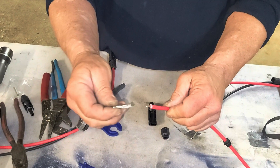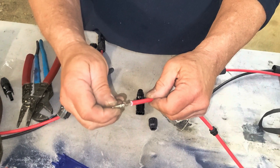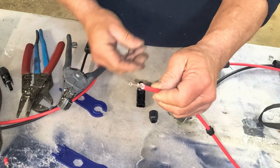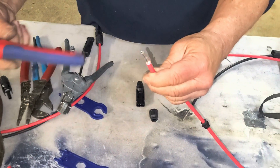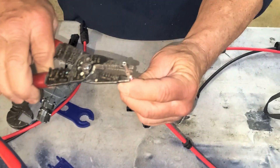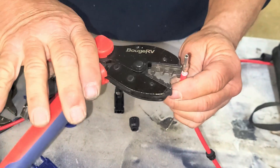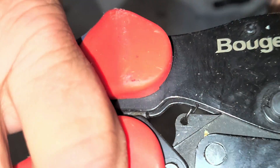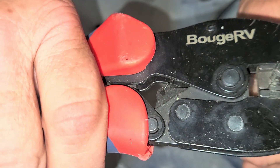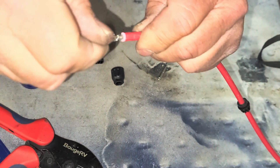This connector slides on — that's why you strip about three-quarters of an inch, so it'll hold while you seat it. The wire goes up inside the pin. Some crimpers are great, but some are difficult to get started because of the straight edges, so take a pair of pliers and just fold over the little tabs. Then take the crimping tool and position the pin — the curved part of the crimp goes to the curved part on the bottom. That's all you have to do.